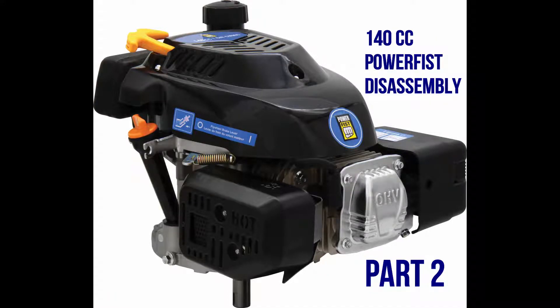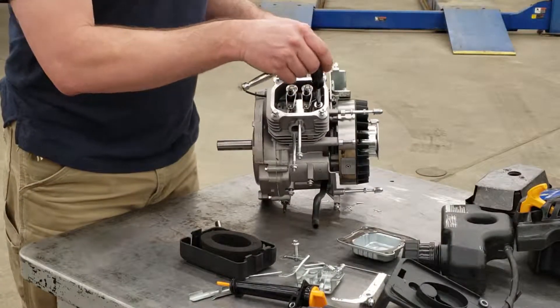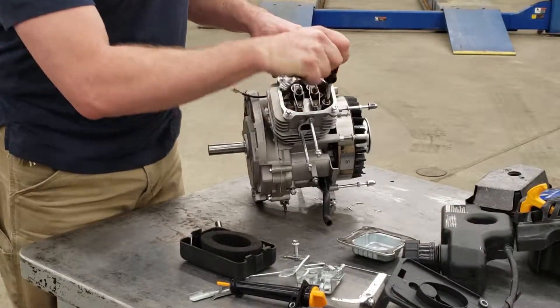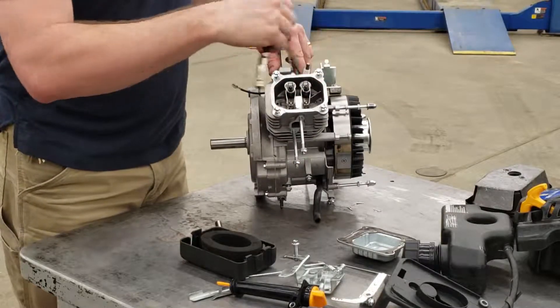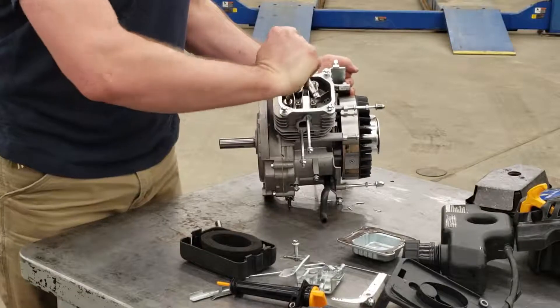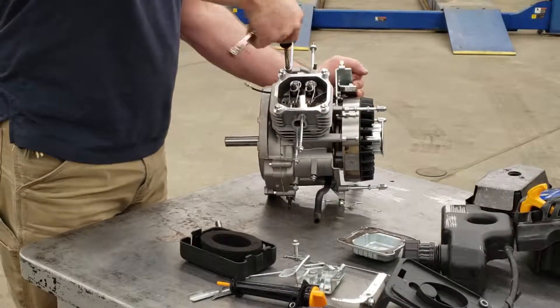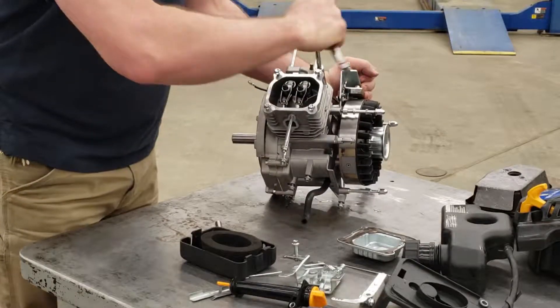This is the Power Fist disassembly part two. We already have the rocker cover off and now we're going to take the cylinder head bolts and loosen them off. There are four of them — two will sit inside the cylinder head underneath where the rocker cover was, and two will be on the outside where the muffler studs are.